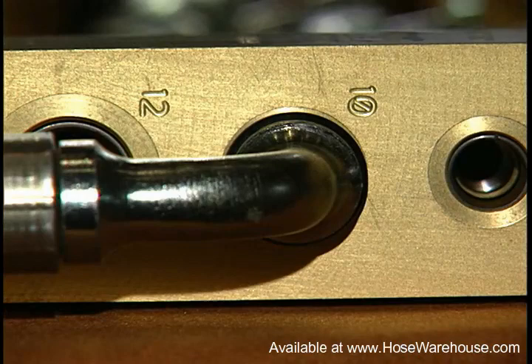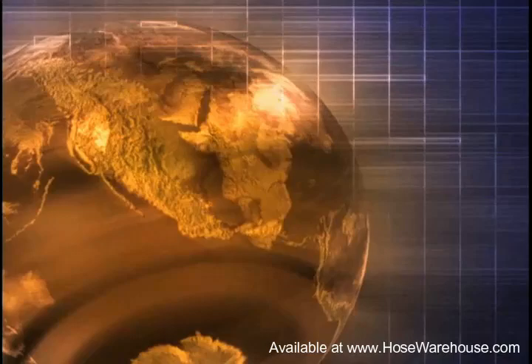STC connectors can sustain pressures up to 5,000 PSI with STC adapters and even higher pressures with direct port STC connectors.